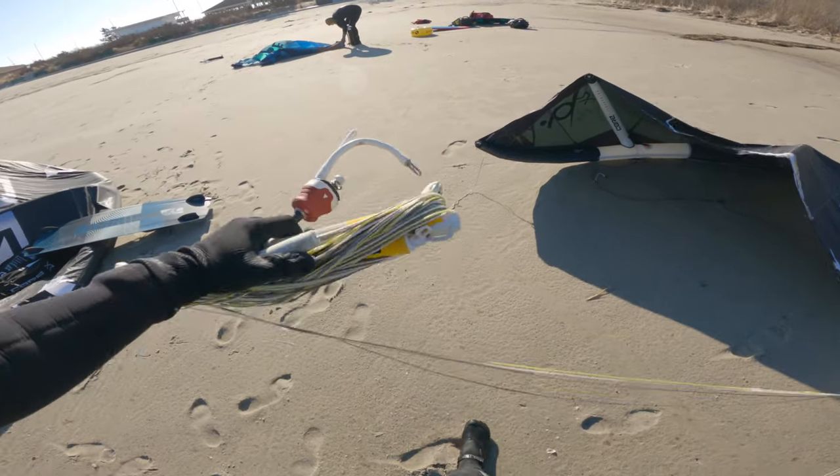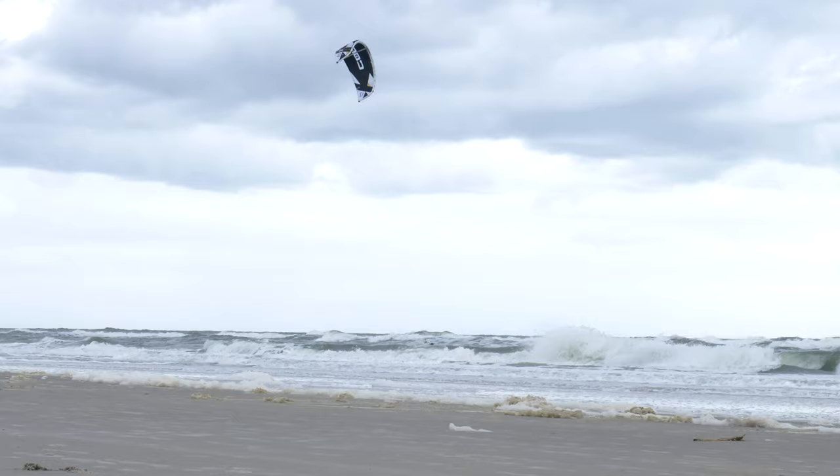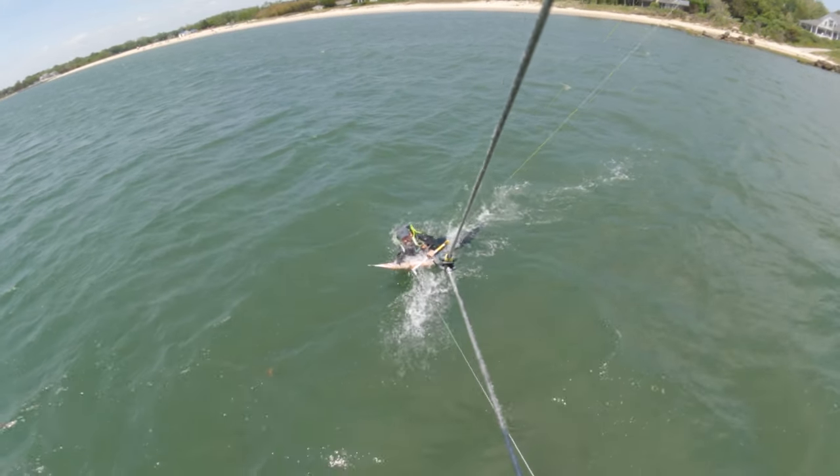First, a little safety caution. This video is really for someone who's taken lessons. You want an instructor to step you through how to set up your kite, how to launch it, how to fly, how to do water starts, how to body drag. For someone who's been through those lessons, this video is a good confidence builder before you go out and have your first windy day out on the beach after your lessons.